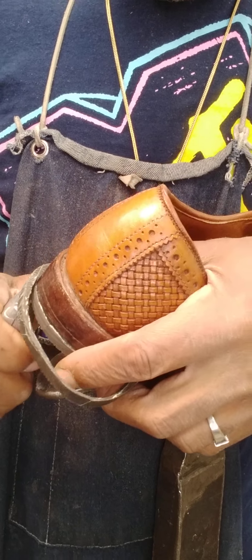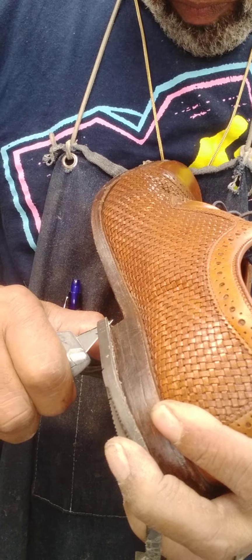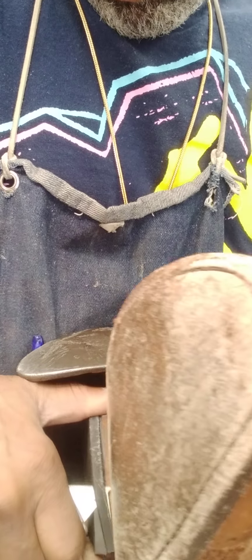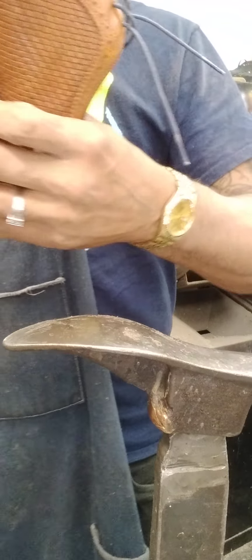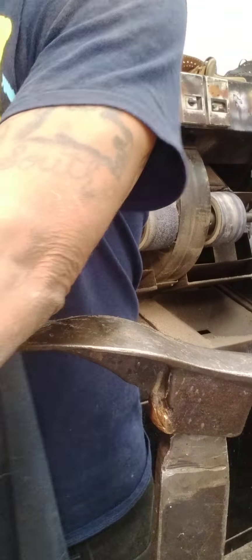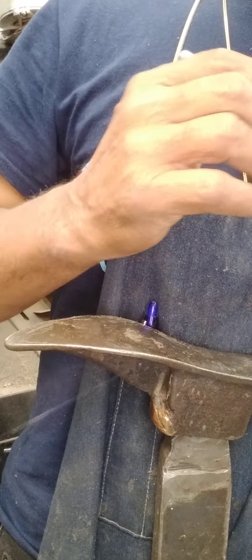I'm going to put it in a little bit. I'm just going to put the glue on it now because it takes the glue a little while to dry. So that way, because I'm going to leave at like 10:30 and I'll be back at 12.